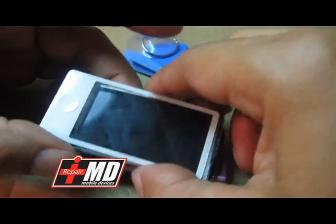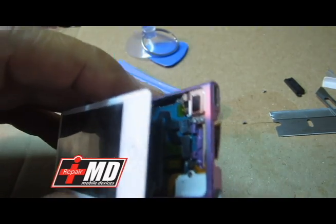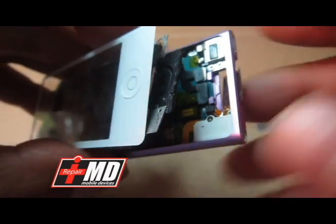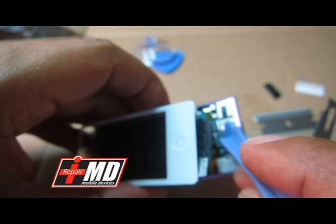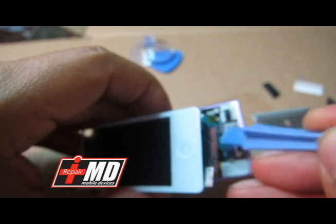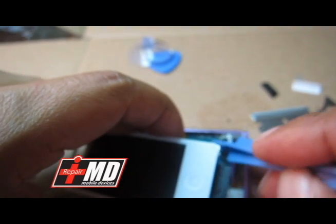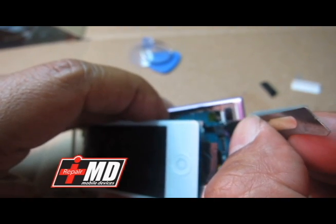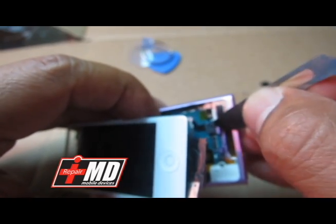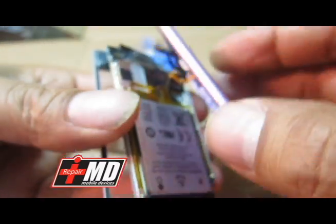Now you've exposed the whole unit. Back here — let me try to zoom in for you guys. You've got these connectors right here. What you want to do is safely pry them out of the way with a safe pry tool. Sometimes the safe pry tool doesn't get it, so carefully use a razor, take it to the edge, and flip it open. As you can see, the battery is right behind, the LCD and the touch screen are on top.